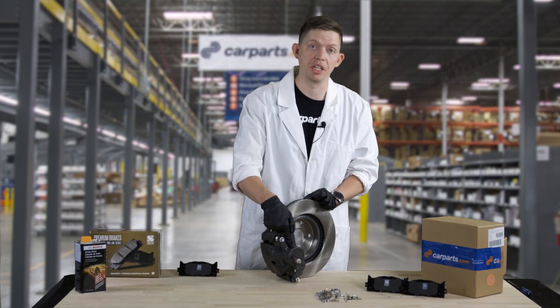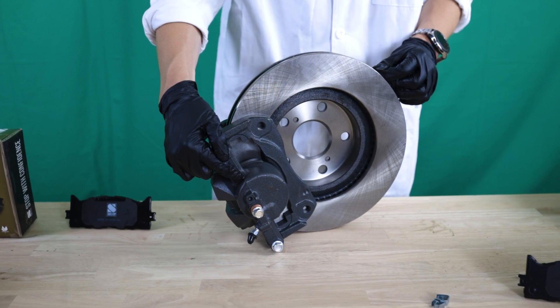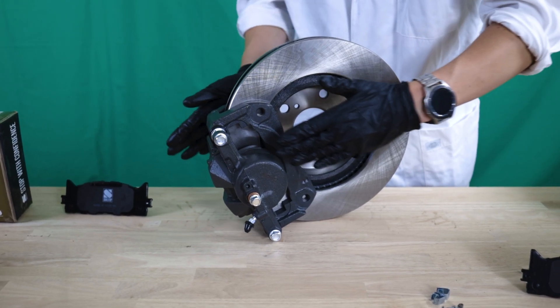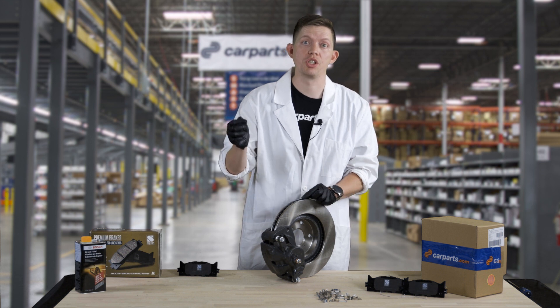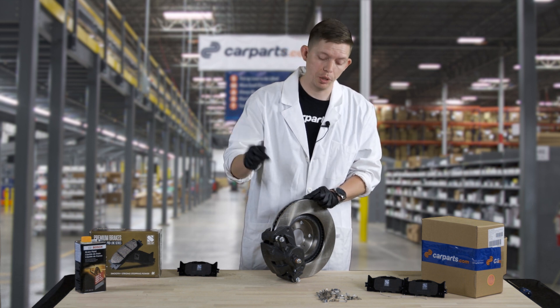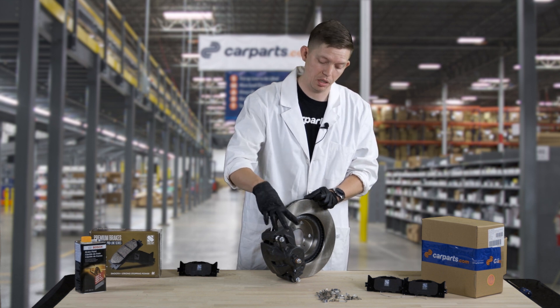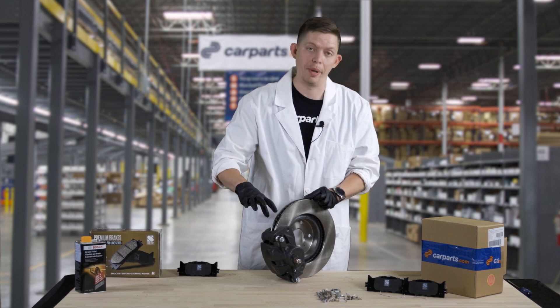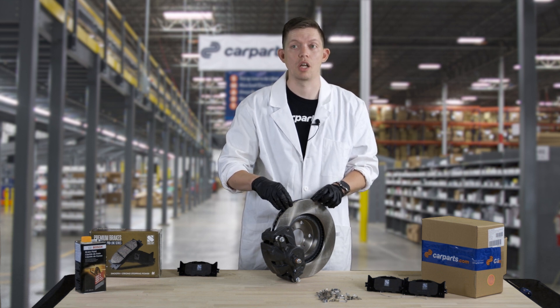Here you'll see the piston on the brake caliper — this is actually what moves the brake pads, and it is compressed as you press on the brake pedal. When you depress the brake pedal, the master cylinder pushes against the fluid, and then that fluid pushes against the piston itself. When that happens, the piston squeezes the pads against the rotor, and that turns into heat and stops your vehicle.